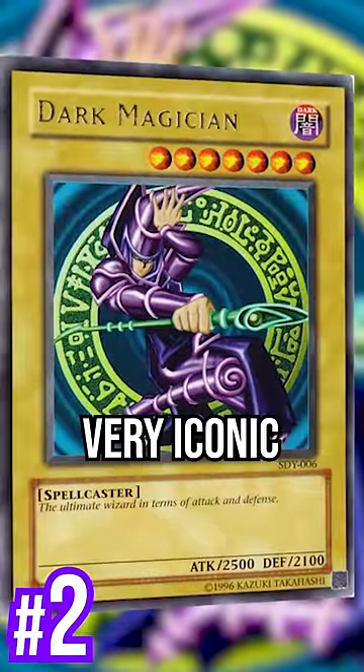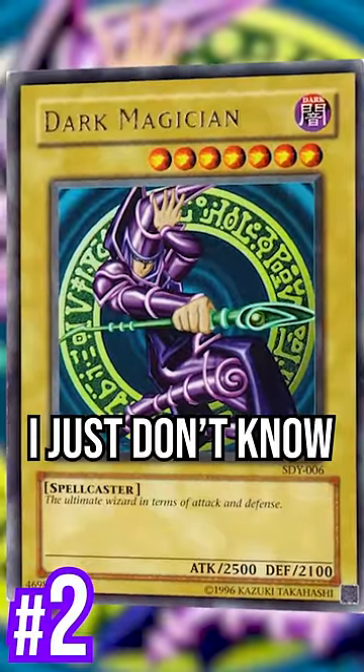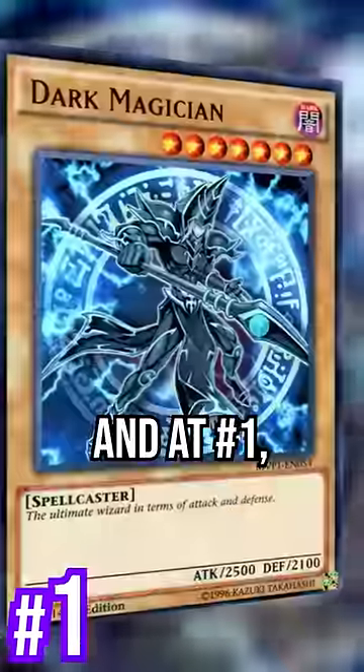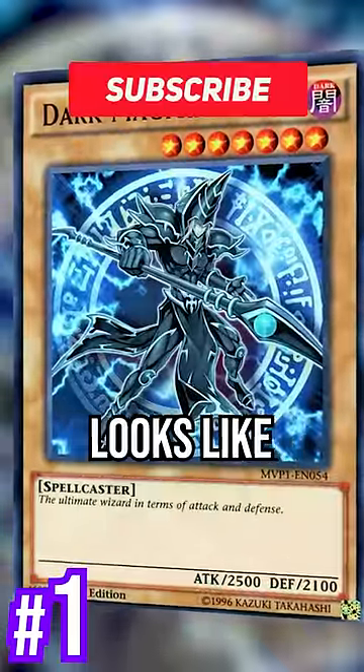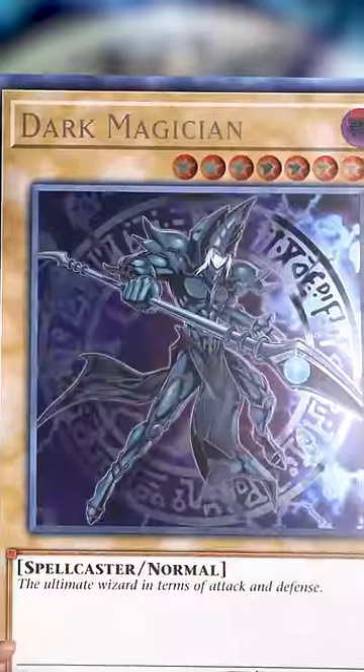Starter Deck UB — very iconic, I just don't know why that pose. And at number 1, my personal favorite: Dark Side of Dimensions. That Dark Magician looks like you're gonna catch these hands too. I love it so much, I have a giant one in real life.